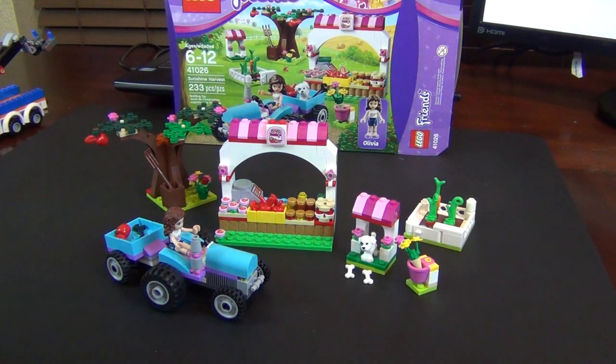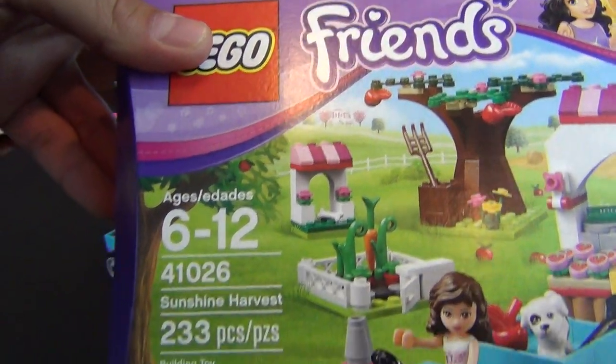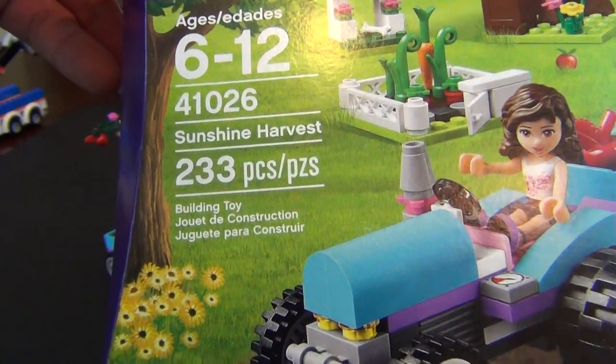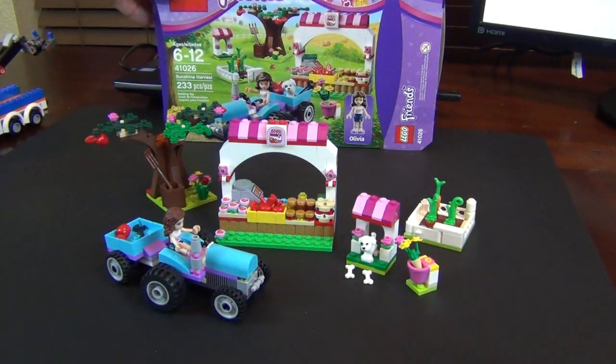Hey everyone, we're back again with another review. Today we're looking at a Friends set — set number 41026, the Sunshine Harvest. It only comes with 233 pieces, but don't be deceived because look at this. There's so much going on with this model. It definitely feels like a lot more than 233 pieces at times.